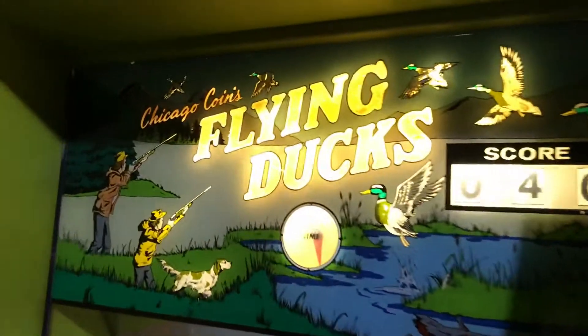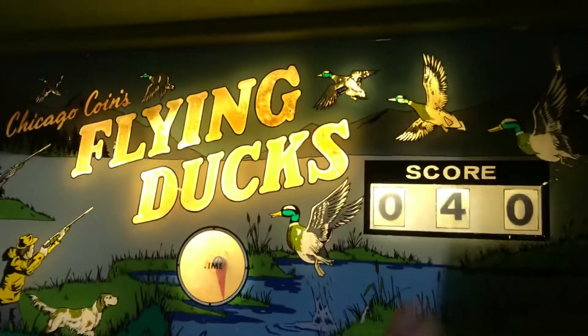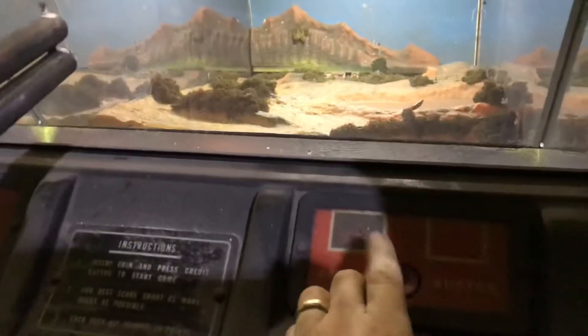I don't hit very many ducks, and the scoring doesn't quite always go back to zero. So it is a little bit of a project, but it mostly works anyway.